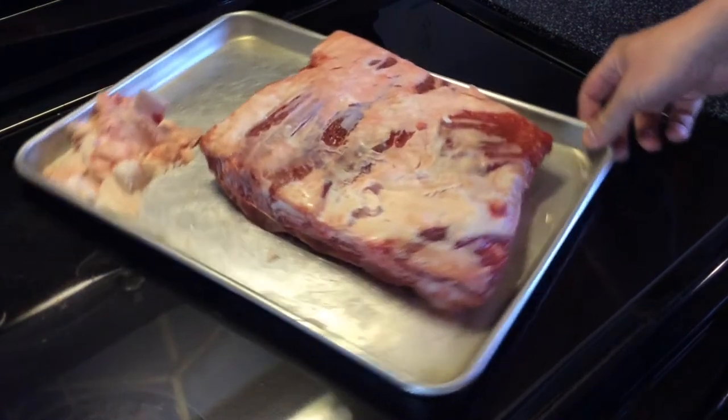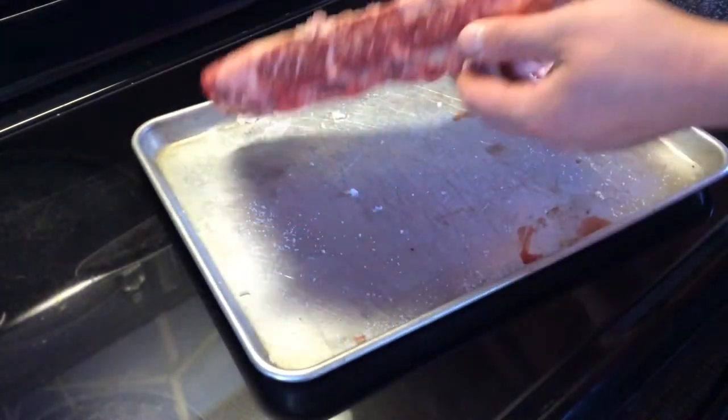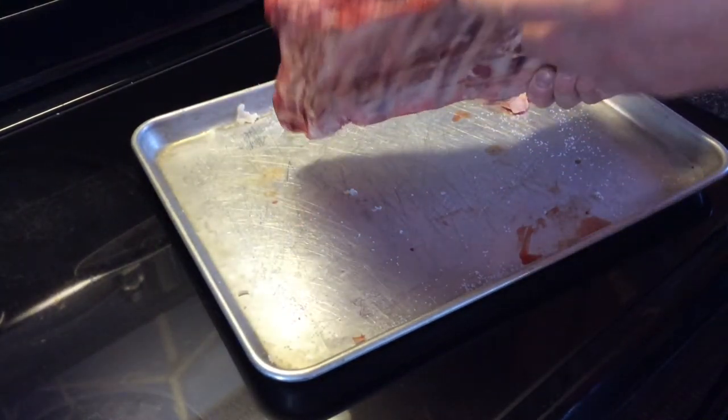Alright, good morning. Welcome back. You can see we got a nice looking rack of beef ribs in front of us this morning. I love these things. They're so good — got some nice marbling going through them.